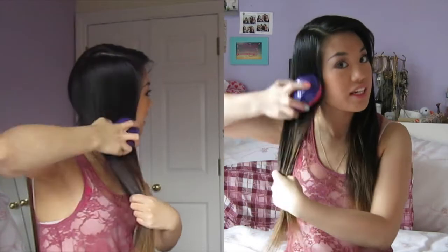I'm just going to comb through all my hair to make sure it's pretty tangle free. Your hair does not have to be straight, but we are going to wave it.